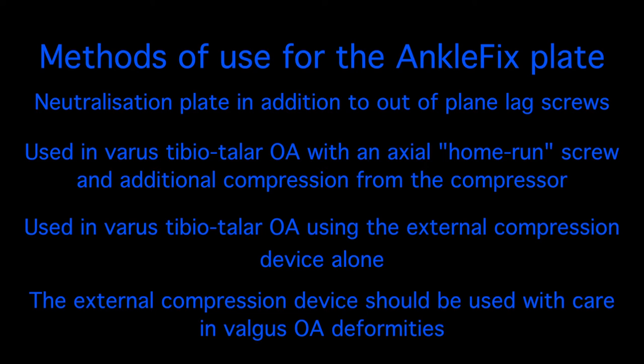In cases of valgus osteoarthrosis of the ankle, care should be used to achieve good compression through supplementary screw fixation and external compression should not be employed.